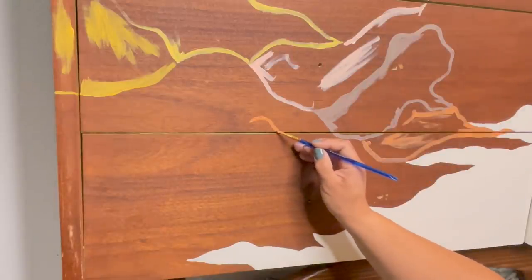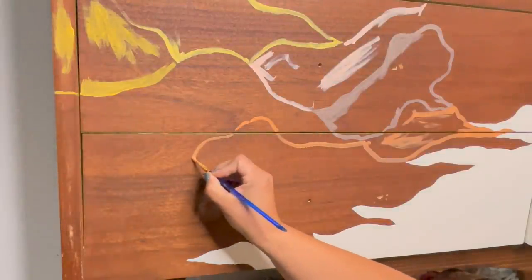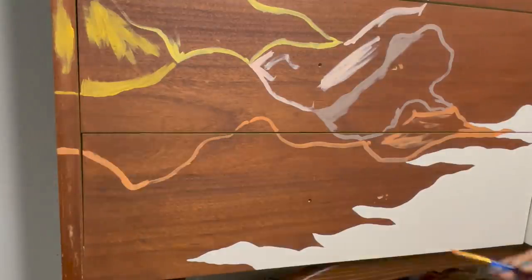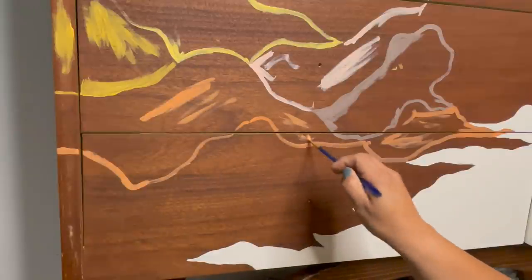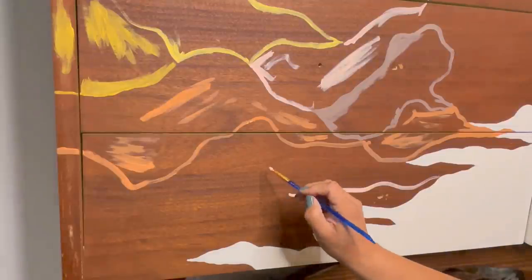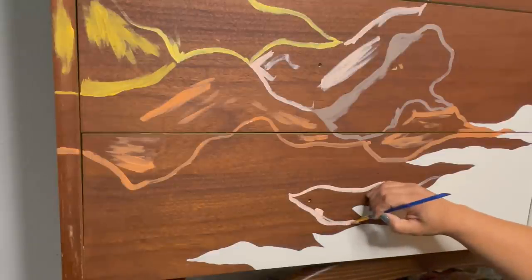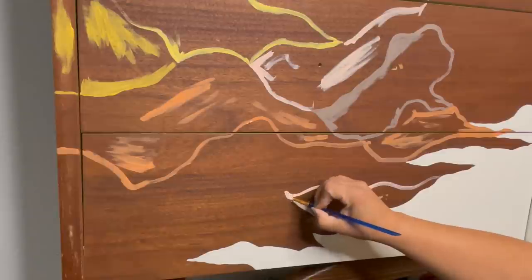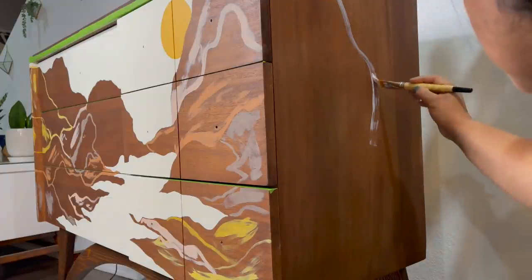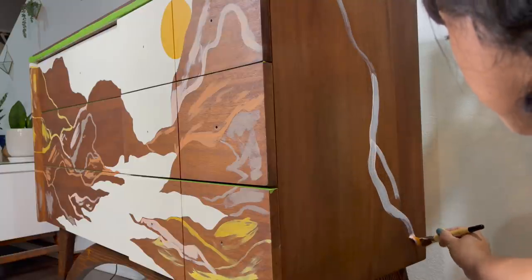I essentially made myself a giant paint by number. In case you're wondering what kind of paint I used for this project, I used all Dixie Belle paints: kernel mustard, lighter yellow, terracotta, mud puddle, tea rose, and buttercream. The reason I chose to use Dixie Belle paint is because once it dries, I know it will not reactivate when I put on a top coat or have to layer on another color of paint. And because I had so much wood showing through, I did not want it to reactivate when I added my top coat sealer.